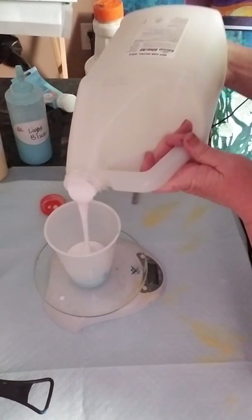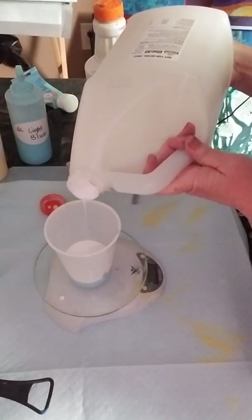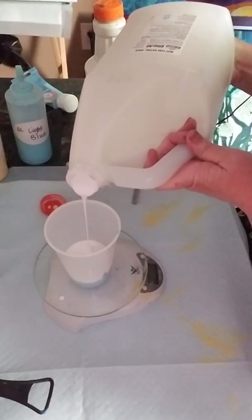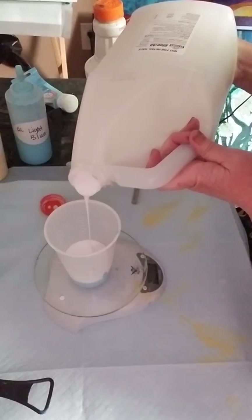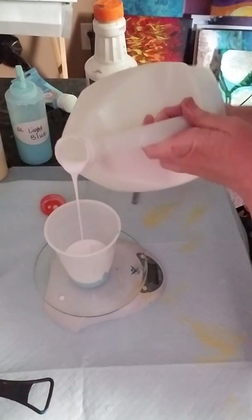I keep an eye on my scale, and when it starts to get close — especially with the Glue All because it's thicker — I pull back on the stream a little bit. 1.5. There we go.